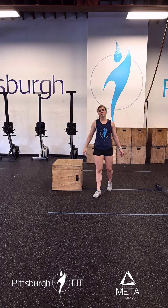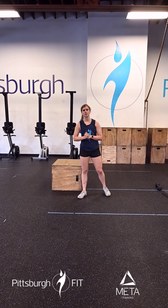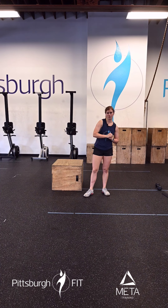Once we get through that we're going to go through two rounds of 10 tuck ups, 10 goblet lunges, and 10 Russian step ups.